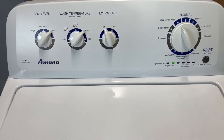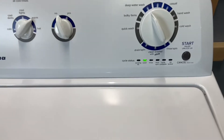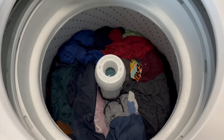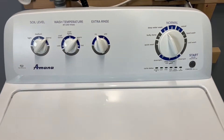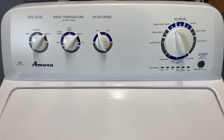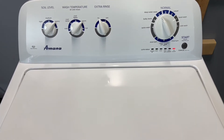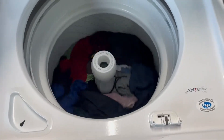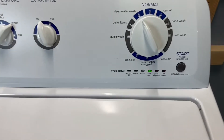We are moving out of the wash cycle into the rinse cycle — it's draining the water out, running on the drain nice and fast. From here it's going to fill back up, rinse with clean water, drain out again, and then we'll be on to the final spin.